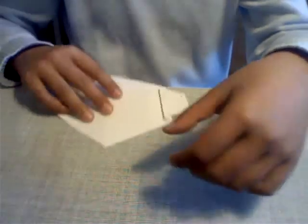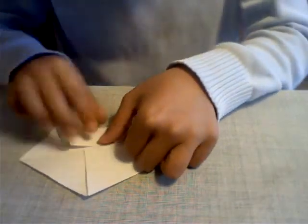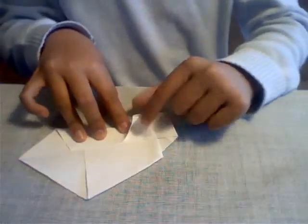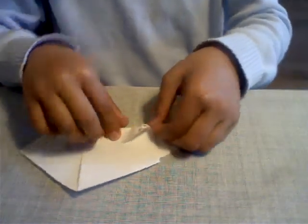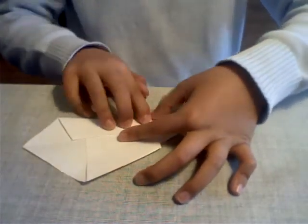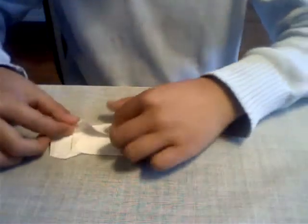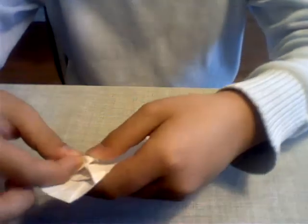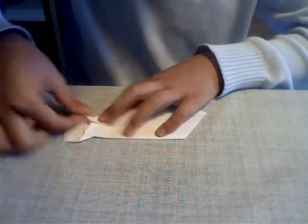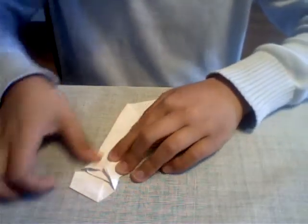Now we're going to flip the model over and fold it. Take this point here and fold it toward the middle. As you can see while we're folding, this is going to pop up — you want to line it up and flatten it out like this. Do the same for the other side. While you're folding this should happen, and you're going to fold it down like that. Flatten everything out.